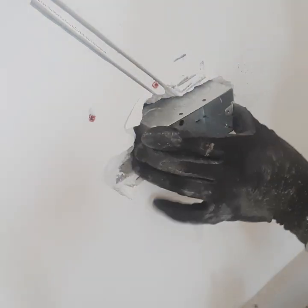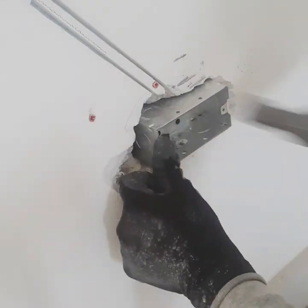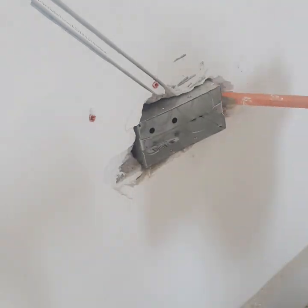So what I do is make it just right for the box — not too big and not too small. I use the drill bit to feather out the edges so it fits in there good and snug.